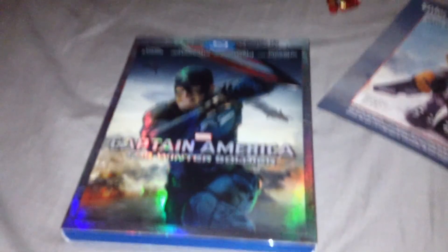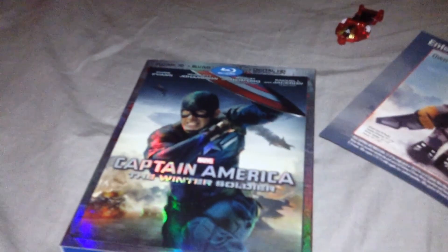That's my unboxing of the Captain America: Winter Soldier Blu-ray 3D and Blu-ray with digital HD copy and comic book pack. Comment, rate, subscribe, and check out my second channel. Follow me on Twitter — link's in the description. And remember my Patreon if you want — link's in the description too. I'll talk to you guys more later.